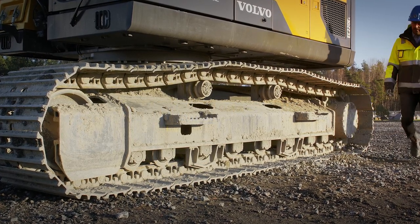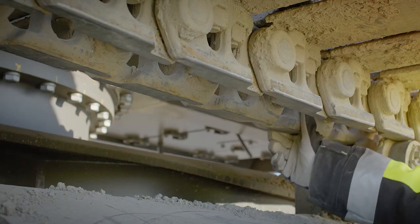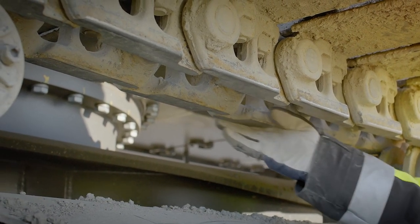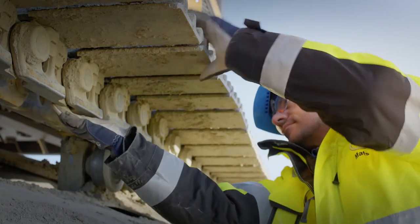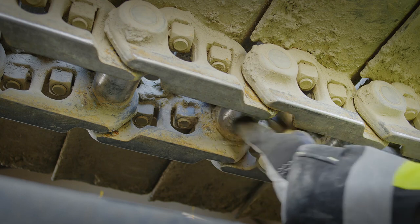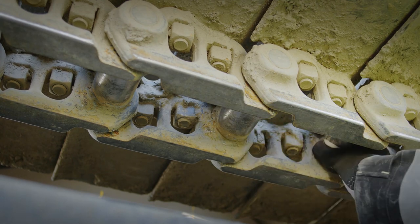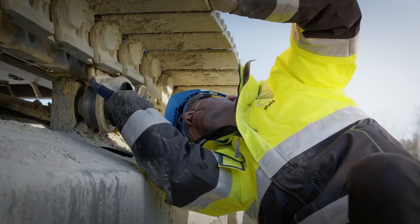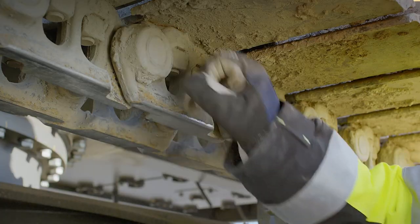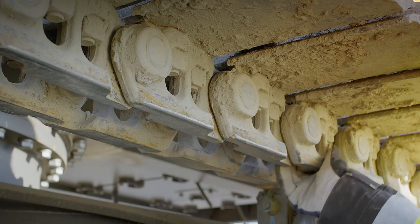Continue with the track chain assembly. Start inspecting the track links for cracks or spalling — this is the most likely area cracks will appear, especially if you frequently travel with the sprocket in the travel direction. Continue to look for broken pins and pins that stick out. Also look for cracks and deformations of the bushings. Check the link pin boss for side wear or damages. Shiny blank spots are an indication of side wear.